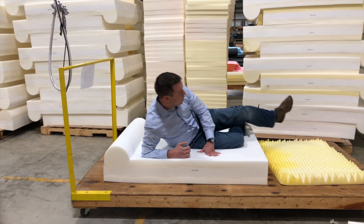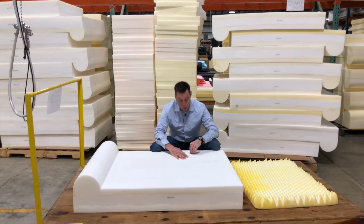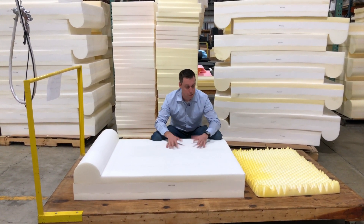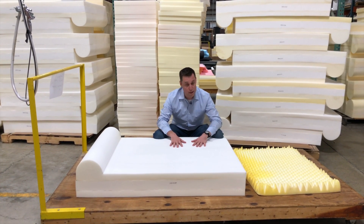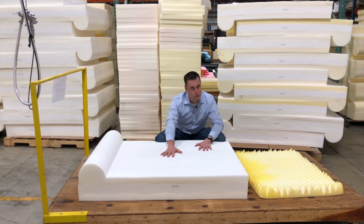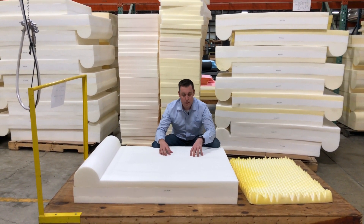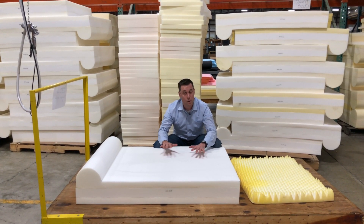To answer your question: are orthopedic dog beds helpful for dogs with hip dysplasia? I know from personal experience — not only do I make dog beds, but I had a dog with hip dysplasia, and I can tell you it helped him. If your dog has hip dysplasia and you're thinking about an orthopedic dog bed, this Big Barker is what you want — not this cheap one. This will do your dog no good; this will do your dog lots of good. Check it out and let us know if you have any questions.